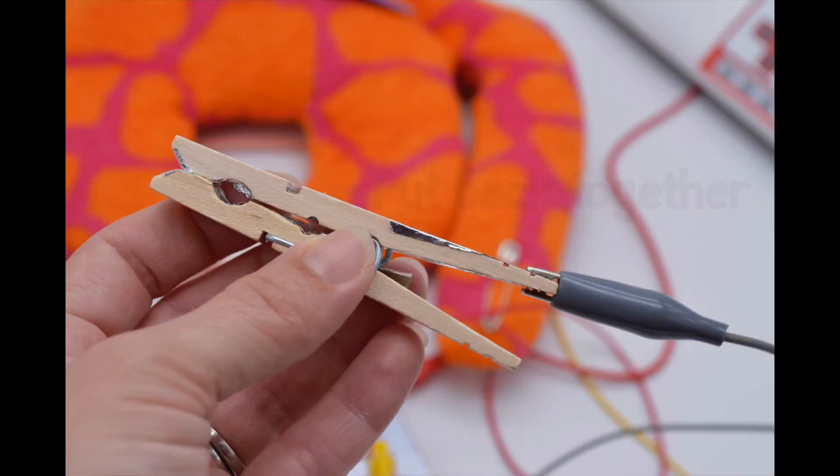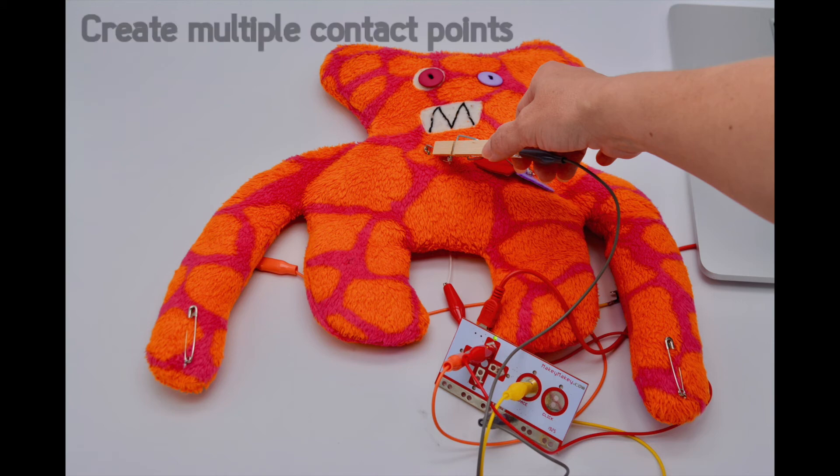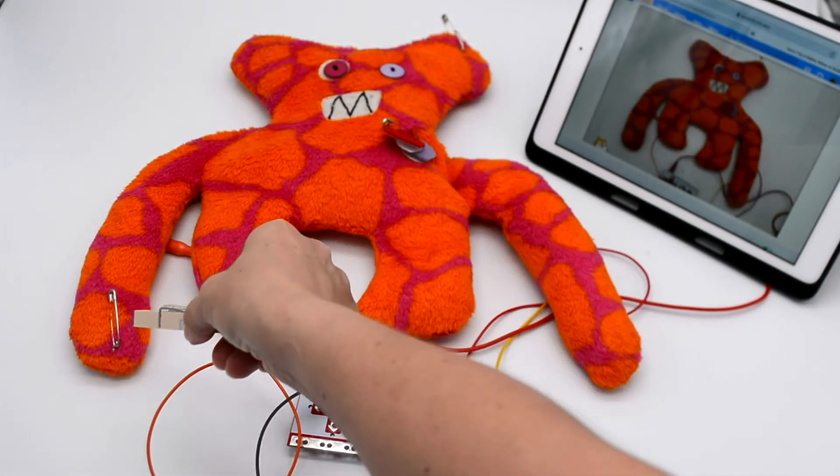Then you put it back together, attach your alligator clip, and now you've hacked a clothespin into an alligator clip that's a lot easier to open and close. Now use your imagination to create multiple contact points and code your monster and its body systems. This is your chance to share what makes your toy unique.